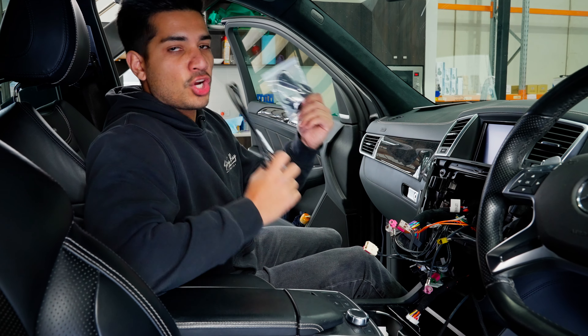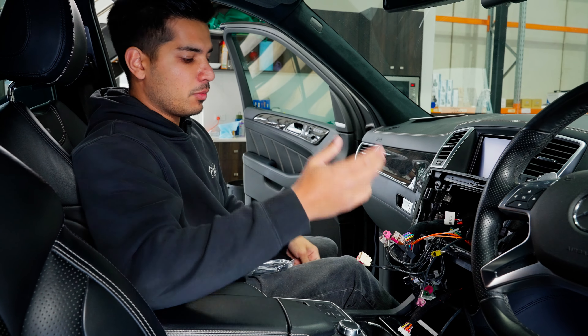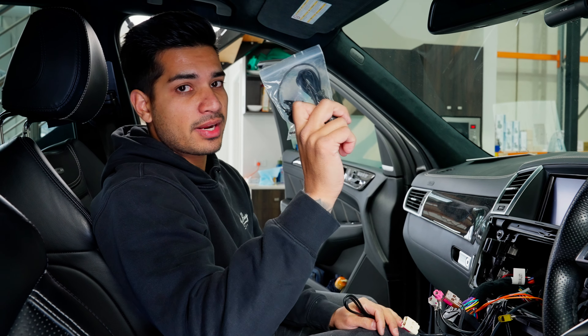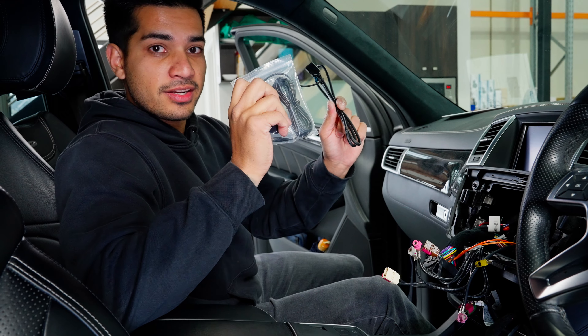Next up we have the USB and the microphone — totally up to you where you want to put them. In the ML there's a nice big section down here so we'll get the female USB in that area so the customer can plug in and charge his phone. For the microphone, you can run it through the roof lining, down the A-pillar, or stick it on the dash. Note: the factory microphone handles Bluetooth calls — this microphone is for 'OK Google' and 'Hey Siri'. Optional but highly recommended. The USB handles software updates, phone charging, and wired Android Auto.